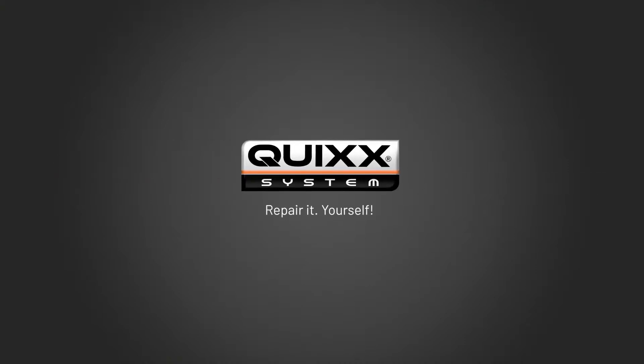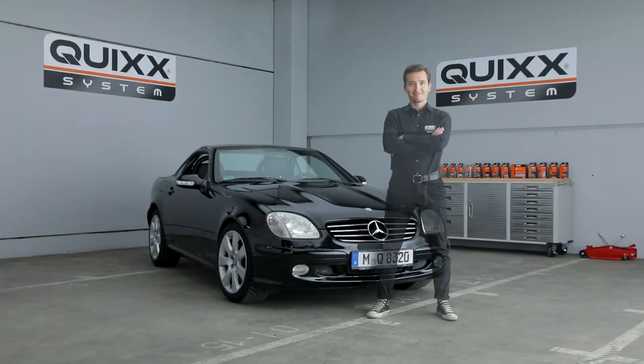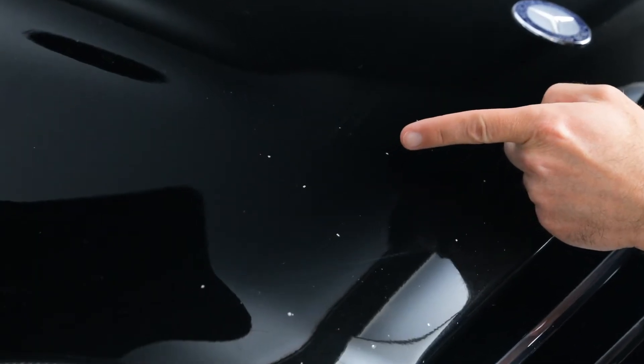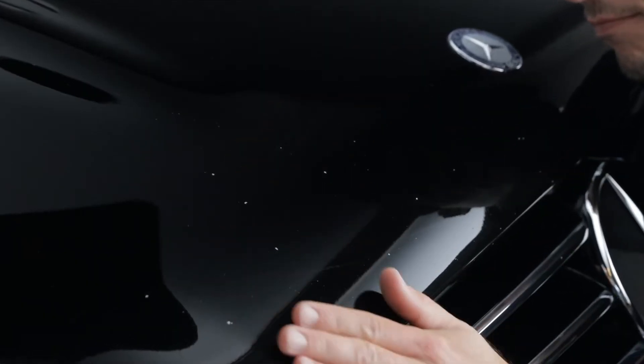Quix — repair it yourself. Stone chips and paint damage can happen quickly and be very expensive. With Quix's Stone Chip Repair Kit, you can effectively and conveniently repair small stone chips yourself. The professional, repair-it-yourself solution from Quix.